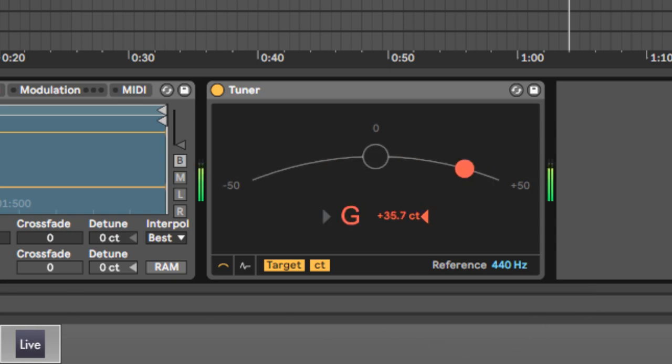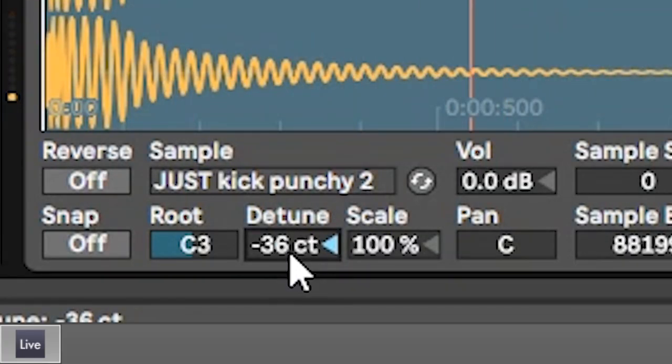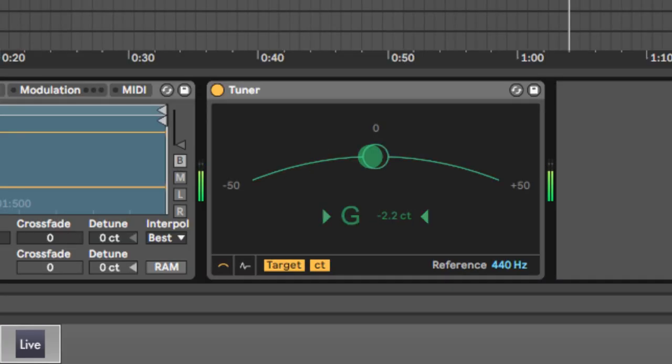I can just slowly detune the sample. It's been riding the spot — sounds great.